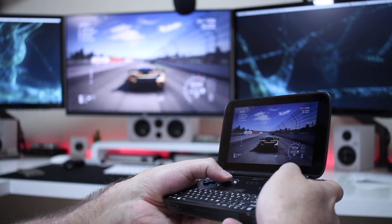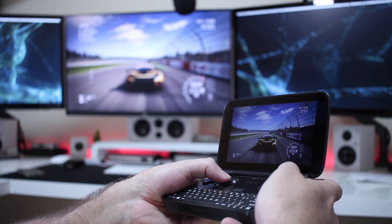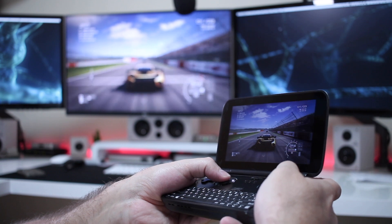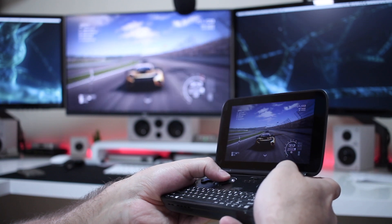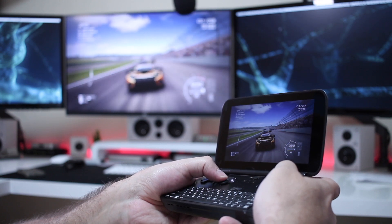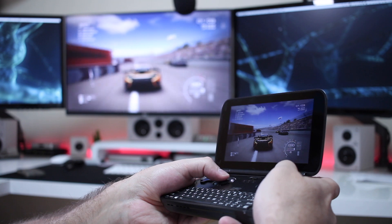In terms of results, as you guys can see on screen, I did play Grid Autosport — a great experience, no lag at all. When I did the Wi-Fi speed tests, I knew that I would be able to play any game, and as you can see, Grid Autosport was really great.